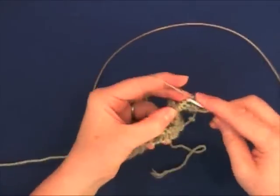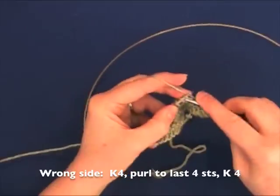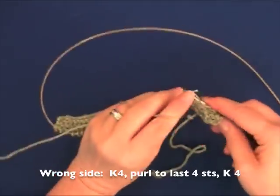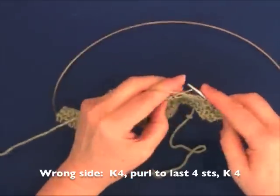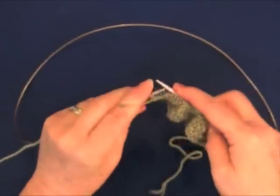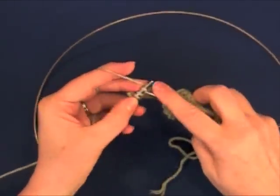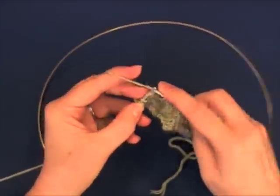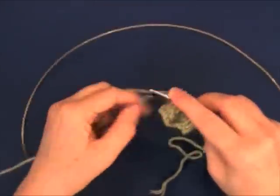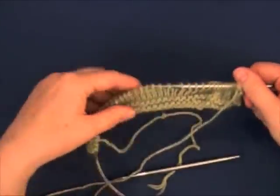Now we'll start our stockinette stitch by working a wrong side row. First, knit four stitches, then purl across, and knit the last four stitches. Work this pattern on every wrong side row: knit four, purl across, knit four. This will create a non-curling garter stitch border on the edges of your swatch.